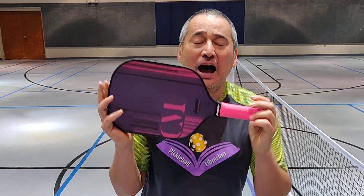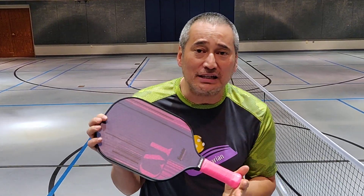Wow, check this out — $100 retail, that's amazing. And Franklin always puts out codes for their paddle, so you might even find a discount for it.